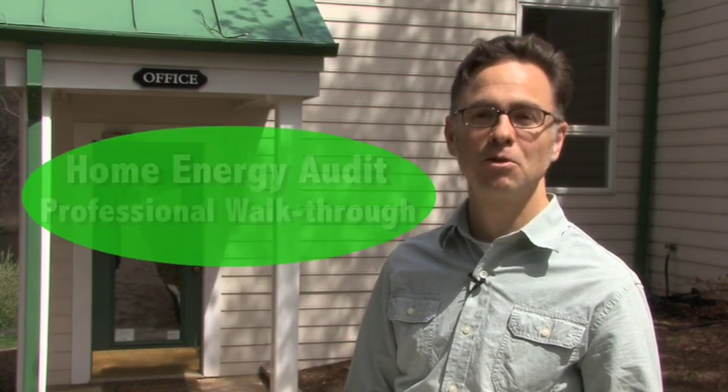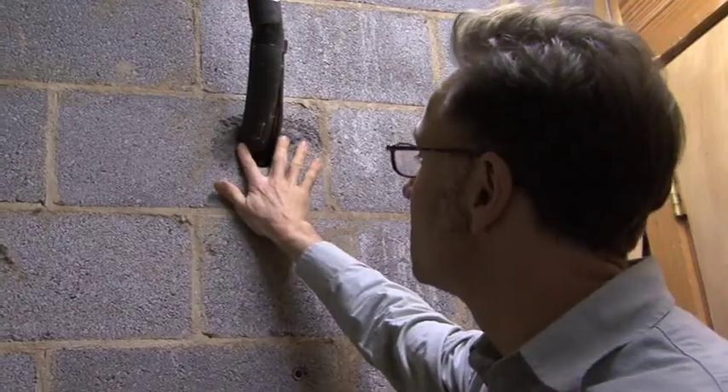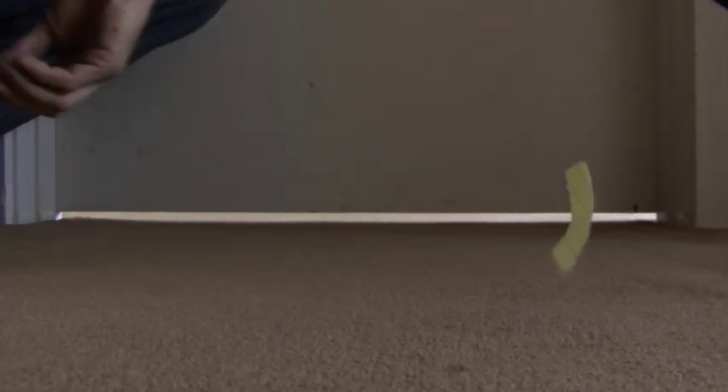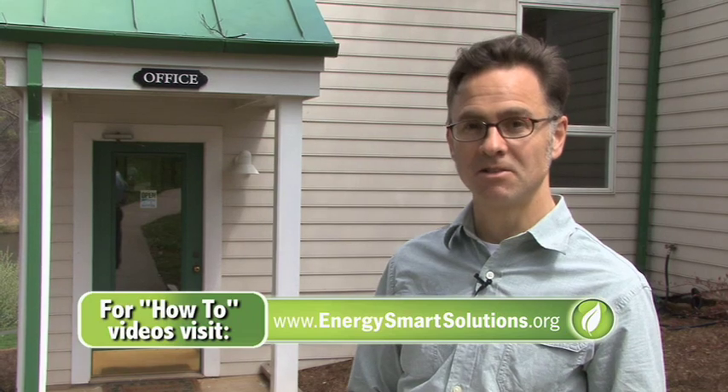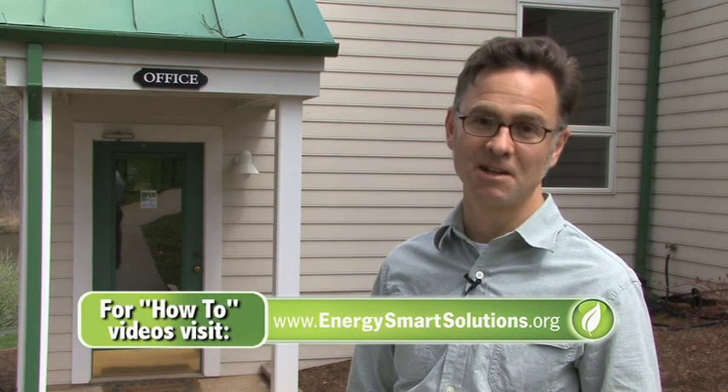Hello, my name is Andrew Grigsby. I'm with Commonwealth Sustainability Works and I'm a home energy rater. We're here today at the clubhouse of Forest Lake subdivision in Charlottesville, Virginia, to go through basically a home energy audit. This is not someone's house, but it's going to have many of the same features that you might encounter in your house. We're going to do a little detective work and come up with a list of suggestions for how this building can be more efficient and how you can learn to be more efficient in your own house and save some money.